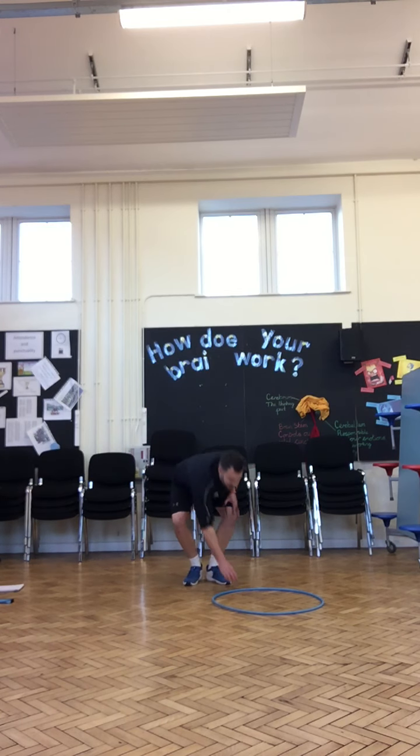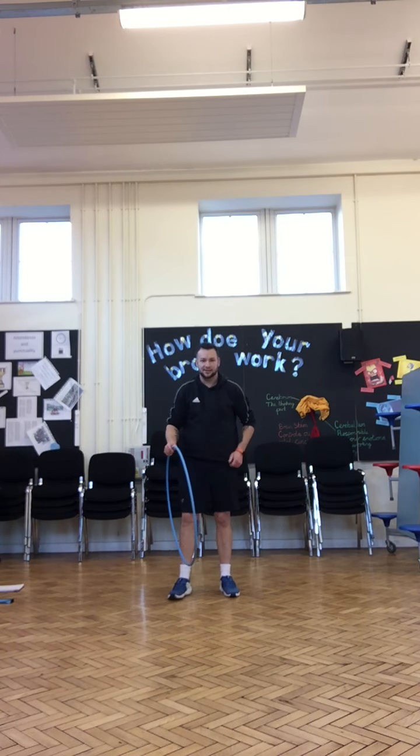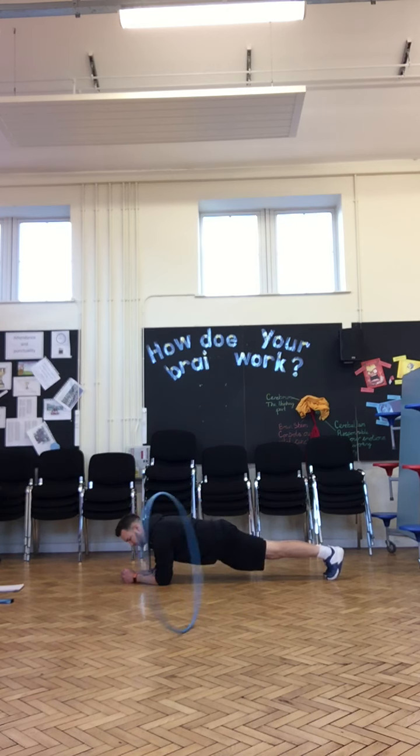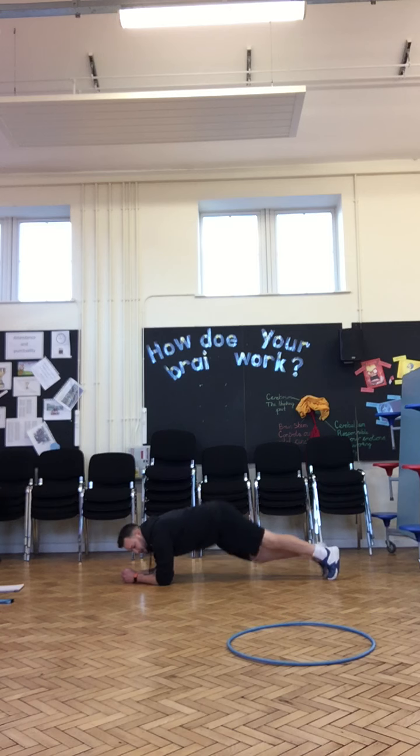Next exercise, we're going to go for a plank. Get yourself ready — go! Try and keep your bum down and your back straight. Hold it still. Well done, keep going. And stop.